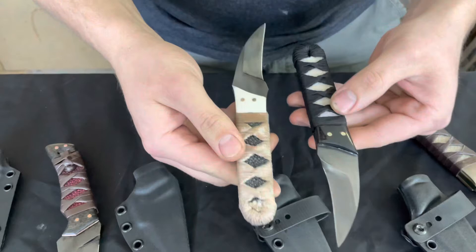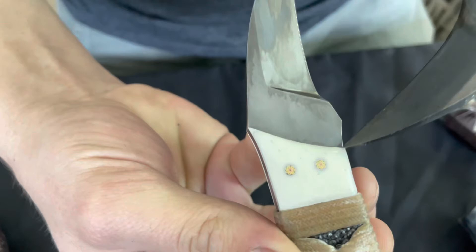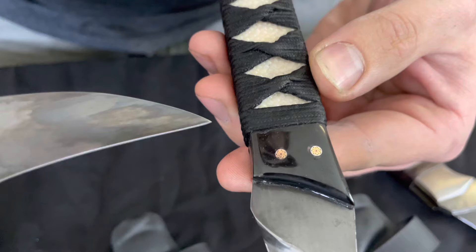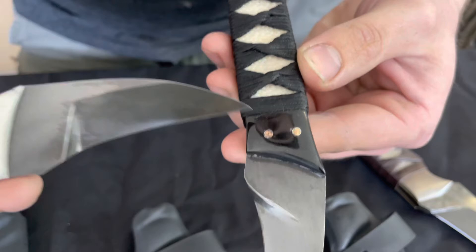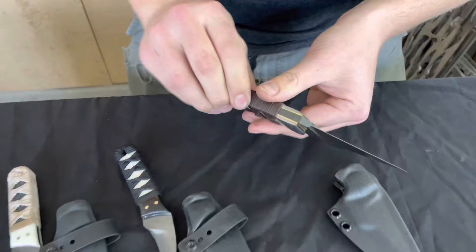A new project we've just done is this yin yang styled dual Diavol set. On the white blade we have bone fittings with mosaic pins, a white liner, and ivory sukumaki on top of black samagawa. Then on the other side we have the black knife, which has high polished horn fittings, mosaic pins, black sukumaki and white samagawa underneath. Both come with a fold over sheath.